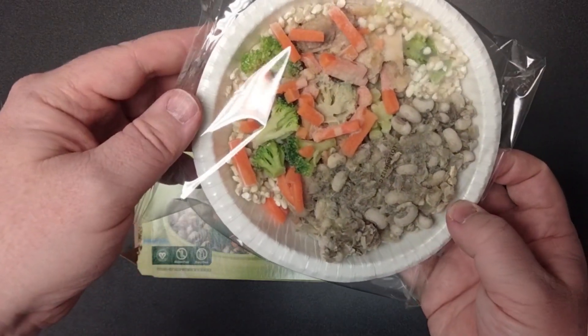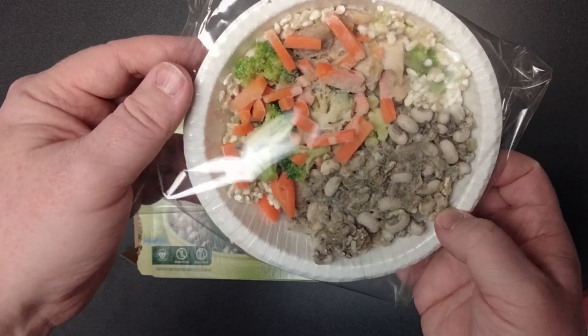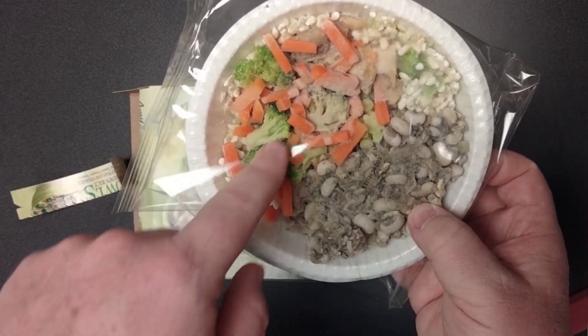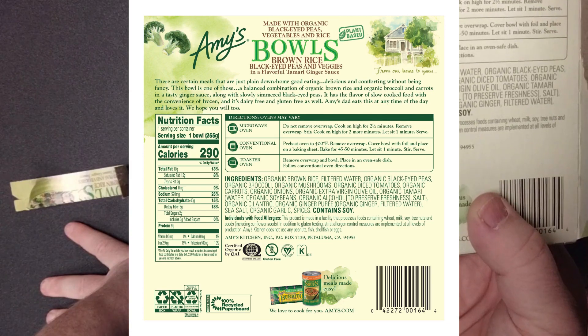Is that couscous? The fact that I know how to say couscous is kind of weird for me. We have black-eyed peas all over here, and then couscous, and maybe not a whole lot of vegetables. Here are the nutrition facts — not a lot of calories: 290.